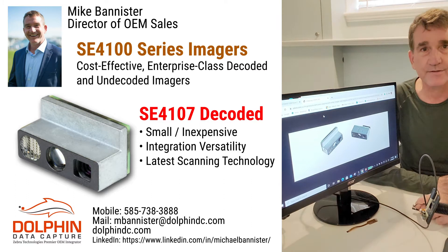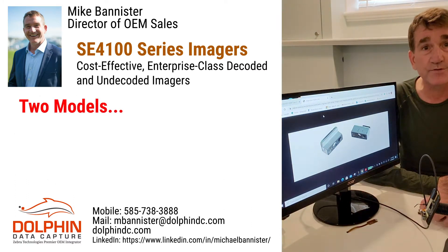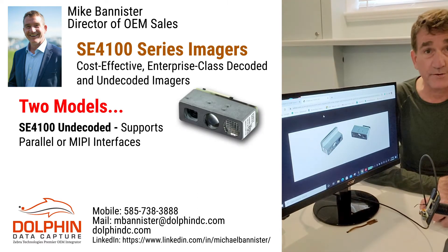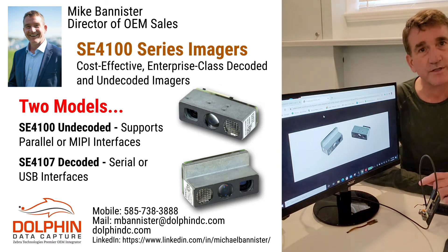Hi, I'm Mike Bannister, Sales Director for Dolphin Data Capture. The SC4100 comes in two models. The SC4100 undecoded version features a MIPI or parallel interface version, and the SC4107 fully decoded integrated engine comes in either a serial or USB version.